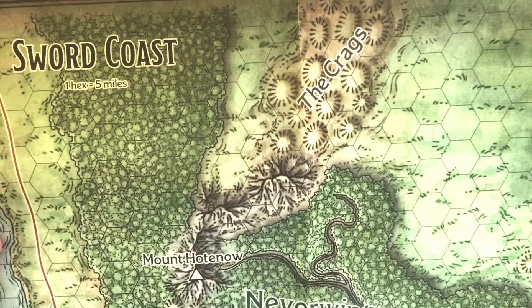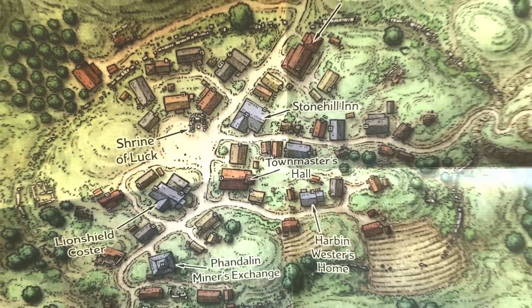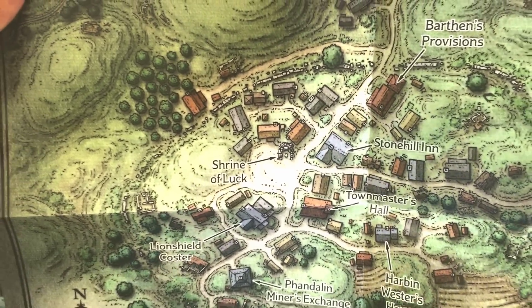Here's our fold-out map, complementary to our dungeon master's map within. It's a pretty big regional map — I'm not going to be able to show the whole thing on camera. On the other side we have our map of Phandalin in a bigger setting, so players can see this spread out on the table and it's easy for the DM to show them where they are.